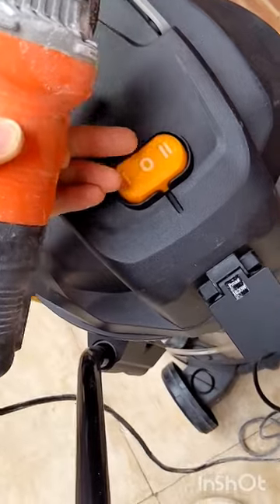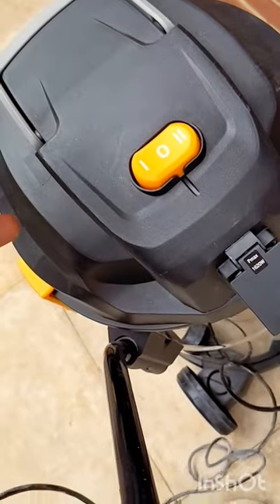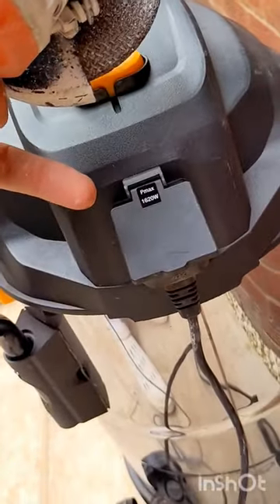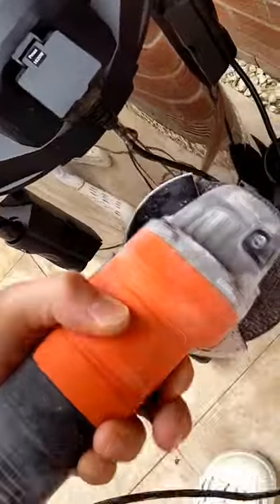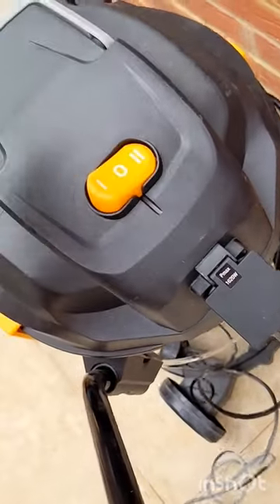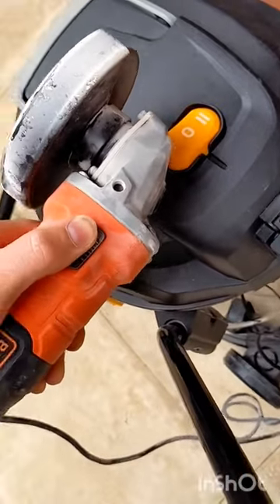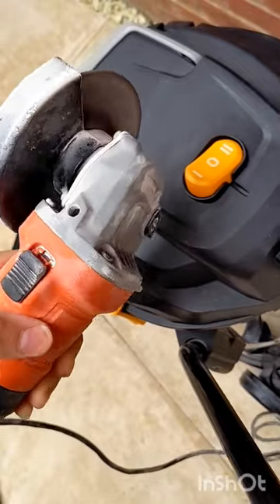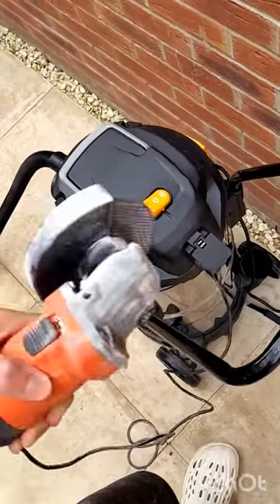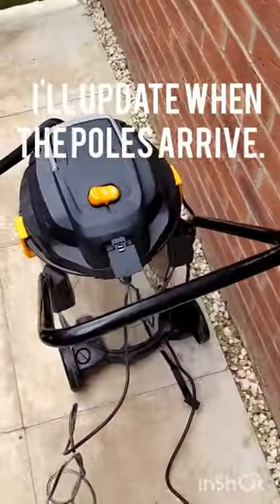I've also just found a feature on this one. It's obviously got the on button, but it's also got this power supply on the back for when you're using tools like angle grinders and sanders. You click it onto that mode and it only turns on when you turn your tool on, and then after you've turned it off, it turns off after about five seconds. It's actually pretty sick — I might just stick with this.